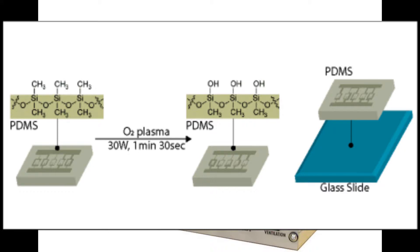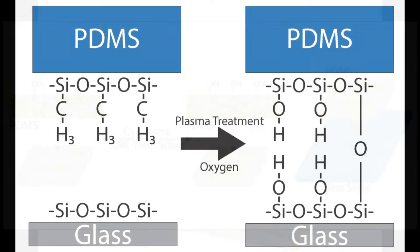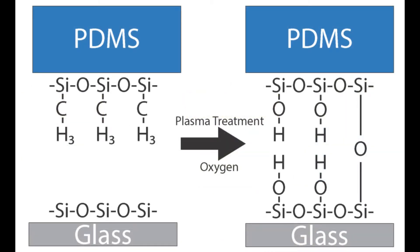Additionally, a glass slide is placed within the plasma cleaner, which forms silicon hydroxide bonds when undergoing plasma cleaning. Once plasma cleaned, both the glass and PDMS are brought into contact, which allows covalent bonds to form together.